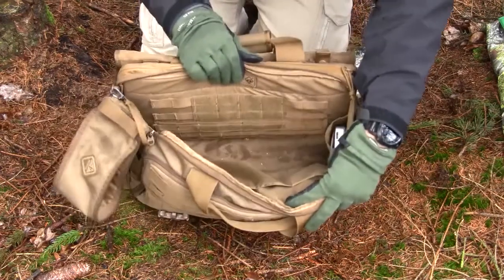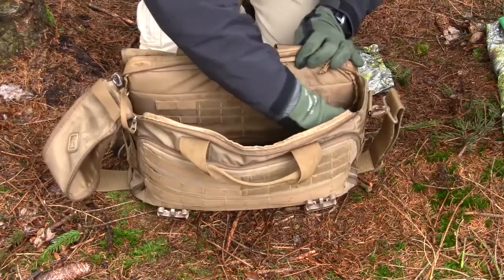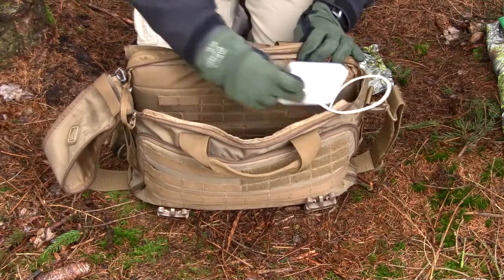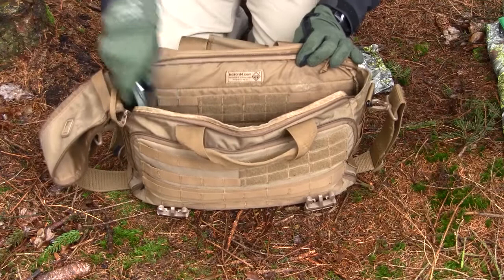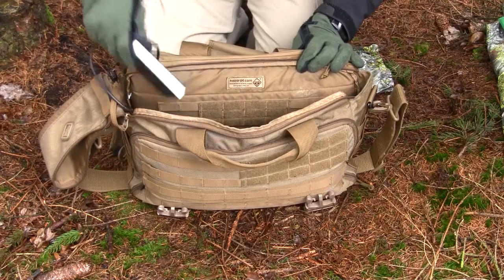Looking inside the main area you can see there are two pockets. In one I normally have my external hard drive and the cable for it. In the other I have a power bank — this is the Route Power — and its charging cable.